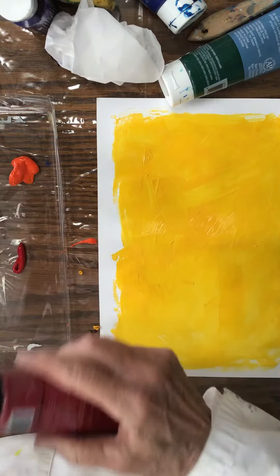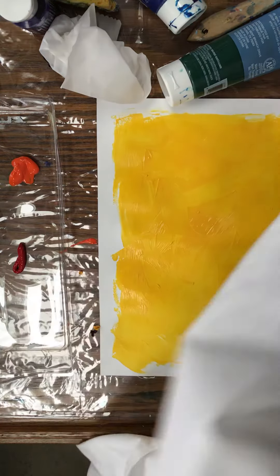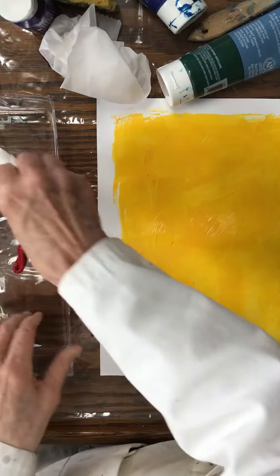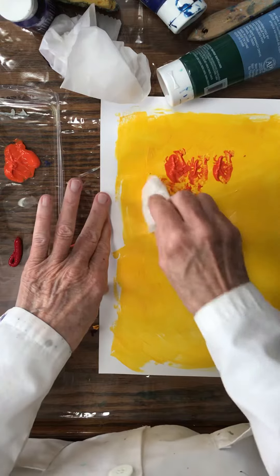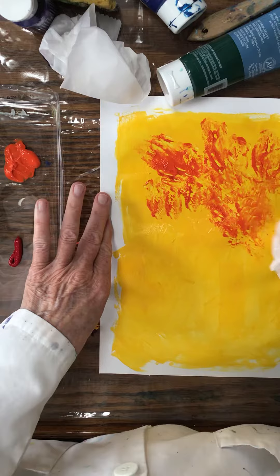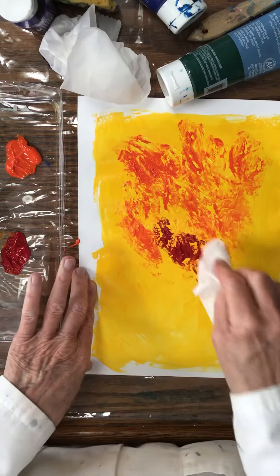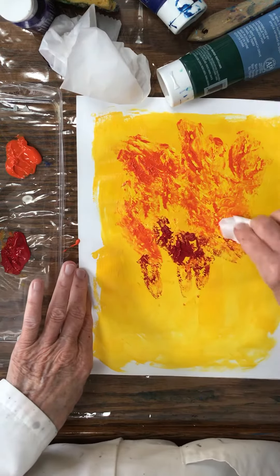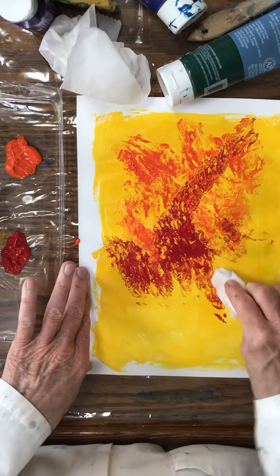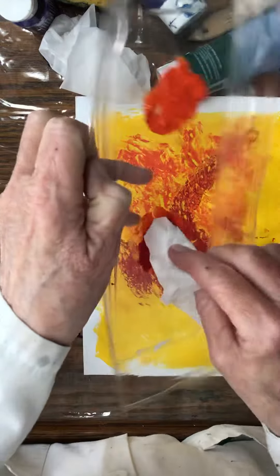Okie-dokie, now I'll stick it in my orange and here I go, swirling it around a bit. Reds — you can mix them together. I'll mix the red and orange together like that.